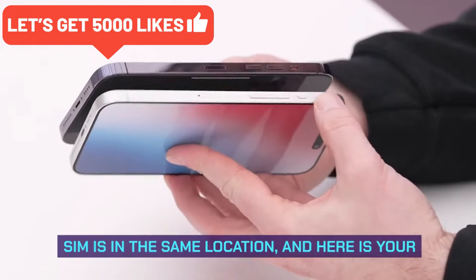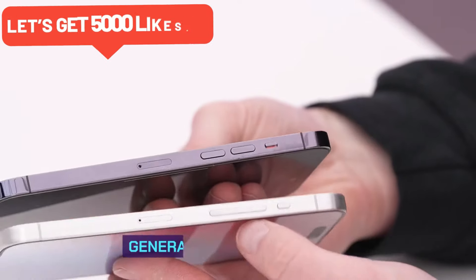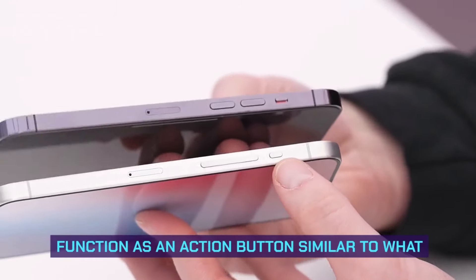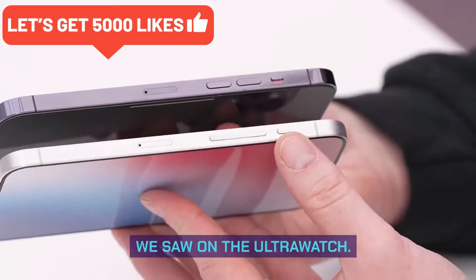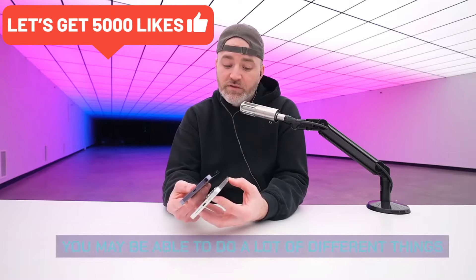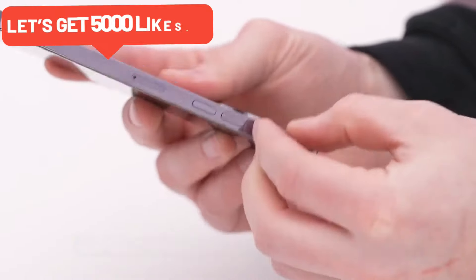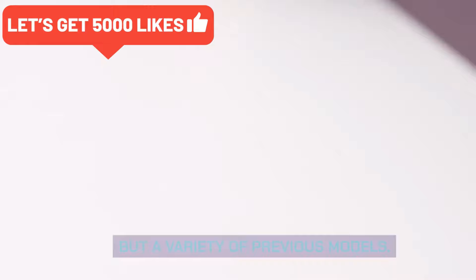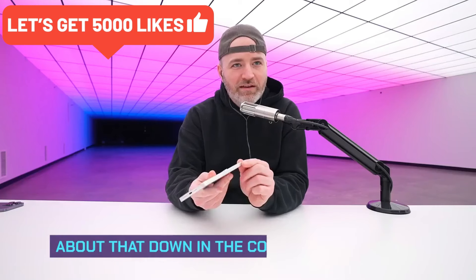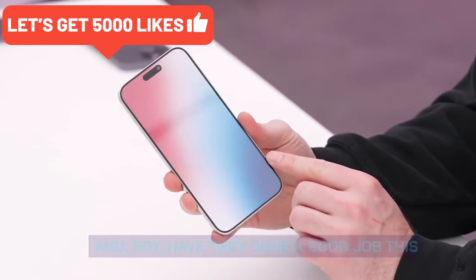The SIM tray is in the same location. Here's your other change, right up near the top — the legendary mute switch from previous generation iPhones is gone. It is now a button, and it may very well function as an action button similar to what we saw on the Apple Watch Ultra. You may be able to do a lot of different things with it. Let me know how you feel about that down in the comments.